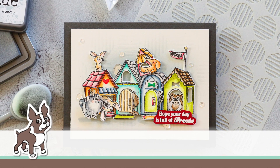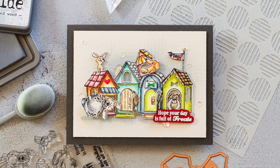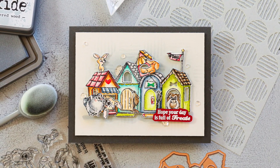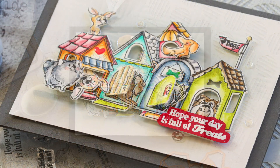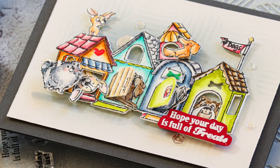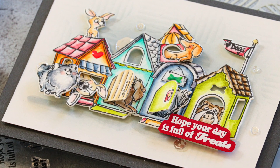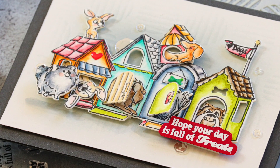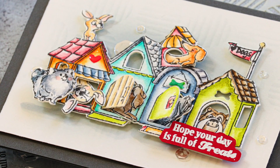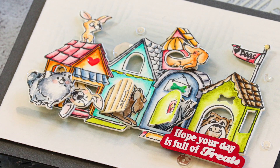Hello everyone, it's Nina. Thanks so much for joining me today for a new tutorial. Today I'm going to be creating a masculine themed card using the Art Impressions doghouse cubby set. Bear in mind you don't have to make this a masculine card — today's video is going to mostly be focused on how to actually build the doghouse cubbies, but I'm going to show you what I did to create this in a more masculine format because I was lacking some masculine birthday cards in my stash.